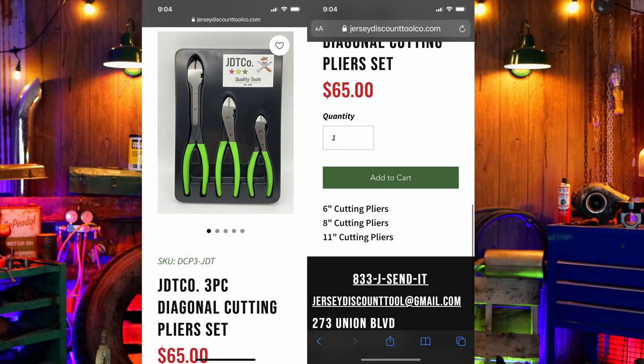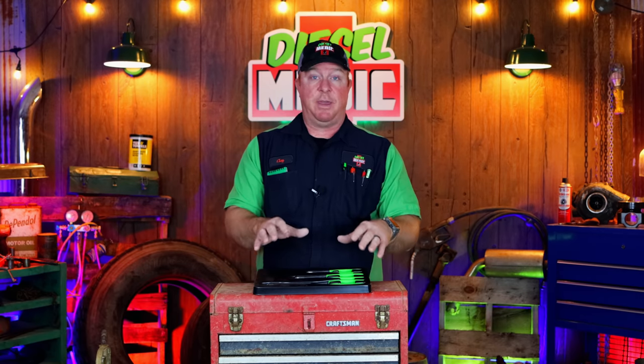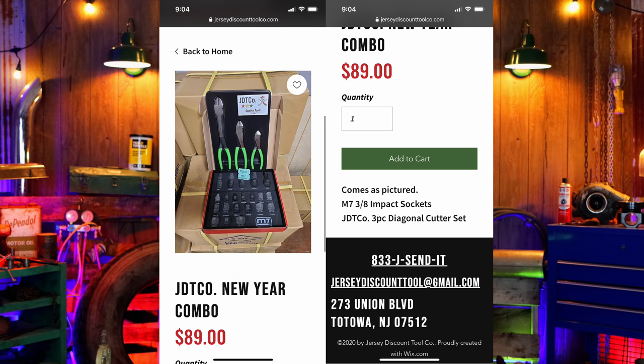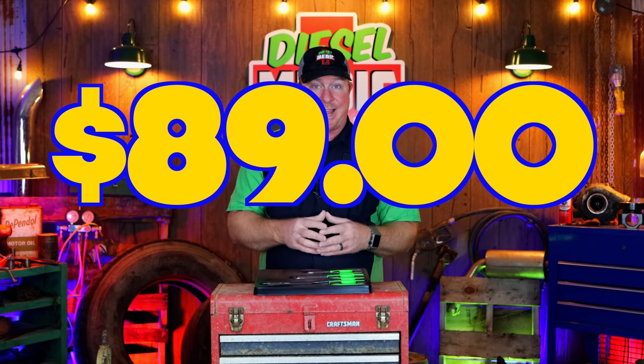This set on their site is $65. But if you guys are looking at adding some impact sockets to your set, they have a cool deal for their New Year's special. You can purchase this set along with a set of 3/8 drive impact sockets. Those sizes cover from a 7 to a 22 millimeter, and a 15/16 up to a 7/8, with no skip sizes.